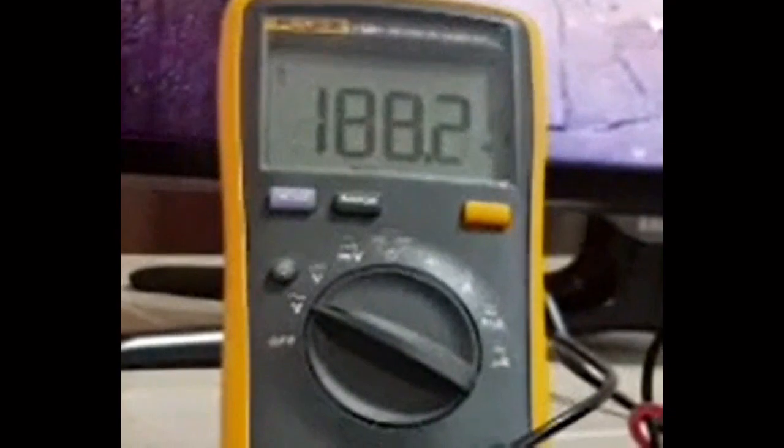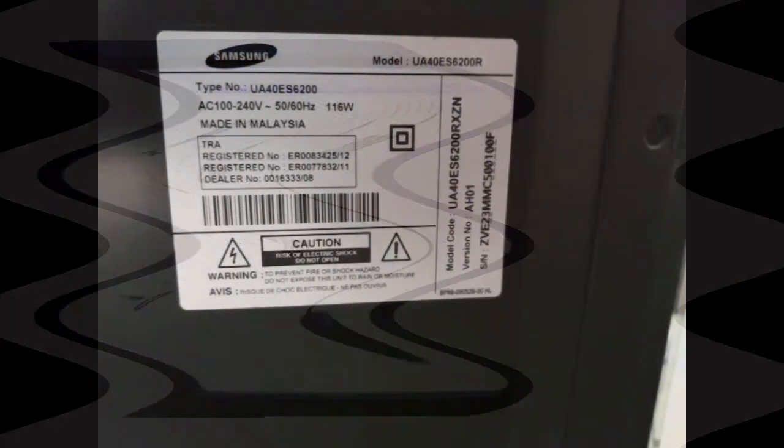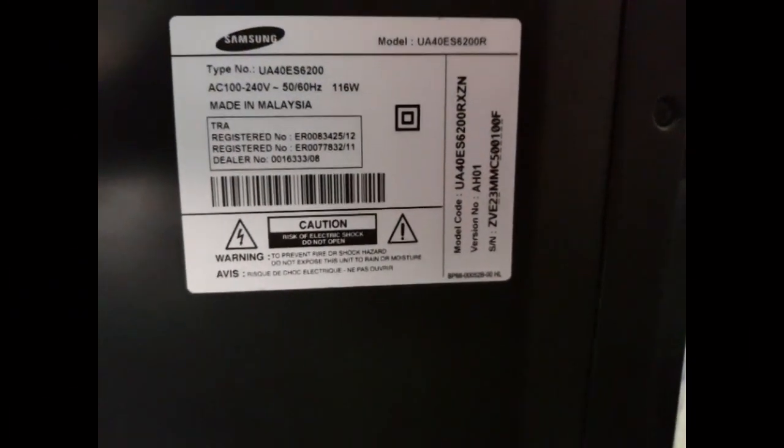Then how does your LED TV work at low voltage? Most LED TVs are designed to operate at low voltages — they operate from 100 to 250 volts AC. You may get this information from the label given on the back of the LED television.